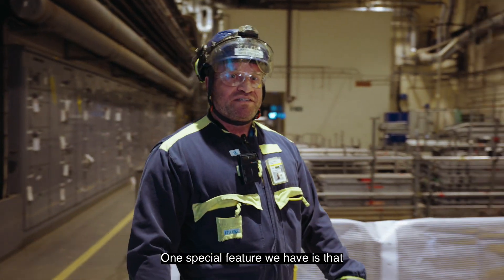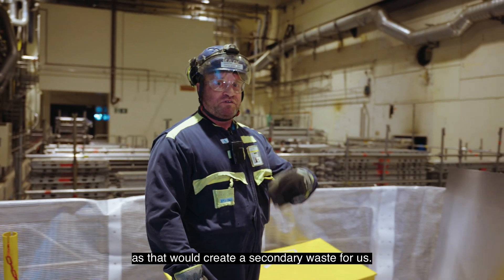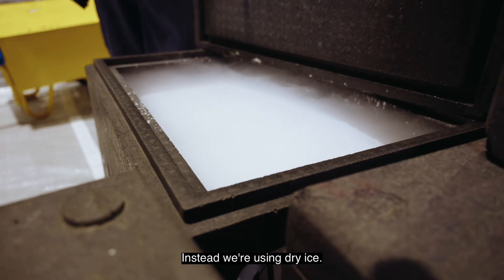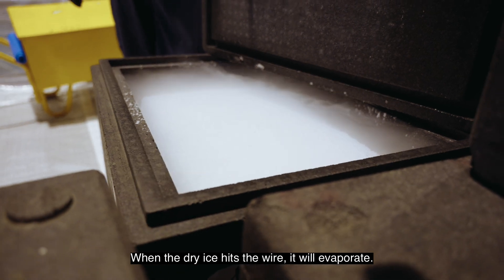One special feature we have is that we didn't use water as coolant, as that would create secondary waste for us. So instead we're using dry ice. When the dry ice hits the wire, it will evaporate.